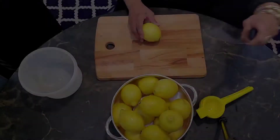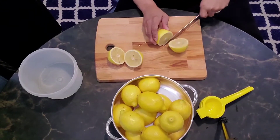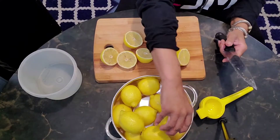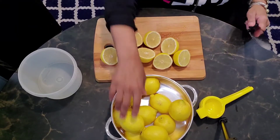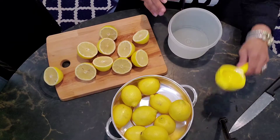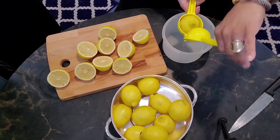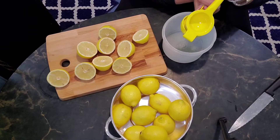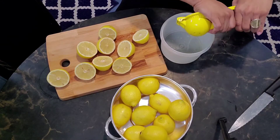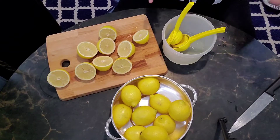We're going to start cutting our lemons so we can squeeze all of the juice out. I think we're going to need two to three cups of lemon juice. The way that you use this, you take it and set it in this way — that way it catches all the seeds. Okay, I'm going to get started on all these and I'll be right back. I've got a lot of lemons to do.